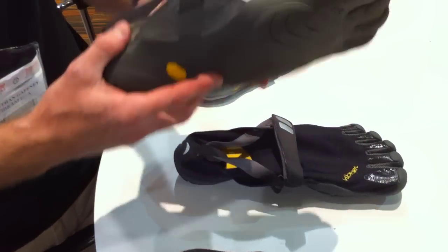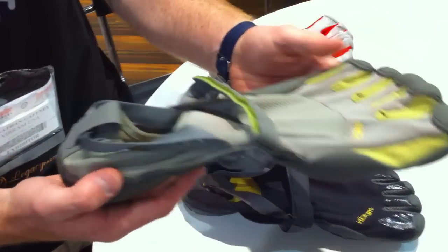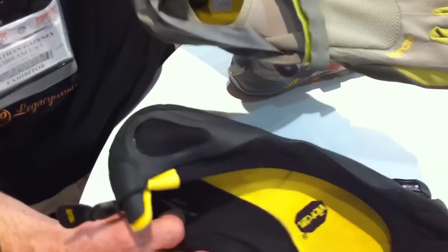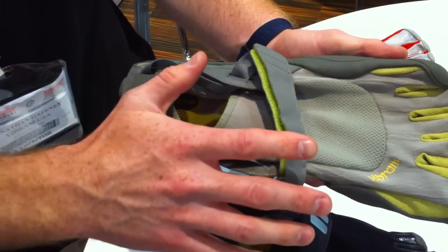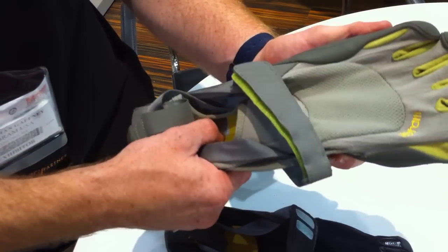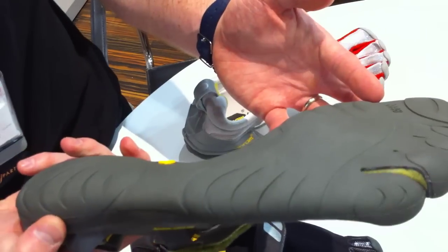This is our KSO model — stands for Keep Stuff Out. This was the evolution from the Classic. We were finding people were having a hard time keeping dirt and pebbles out when running. So we developed a mesh upper with an instep strapping system, and it has two millimeters of EVA on the inside. The price point on this is $85.